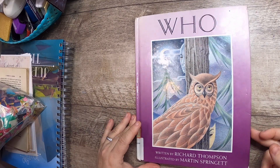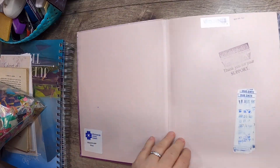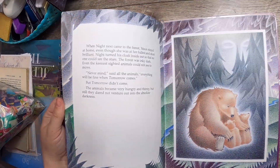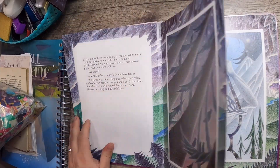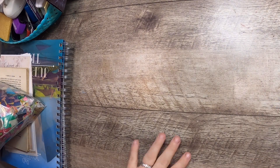Then there's this owl book called 'Who,' written by Richard Thompson and illustrated by Martin Springett, with a sort of pointillist style of illustration. It's really pretty — I remember I had a Jonathan Livingston Seagull book illustrated similarly and I really liked working with those images.